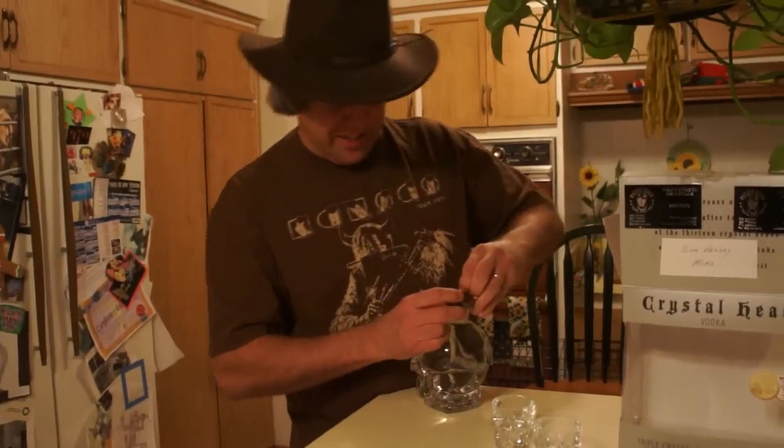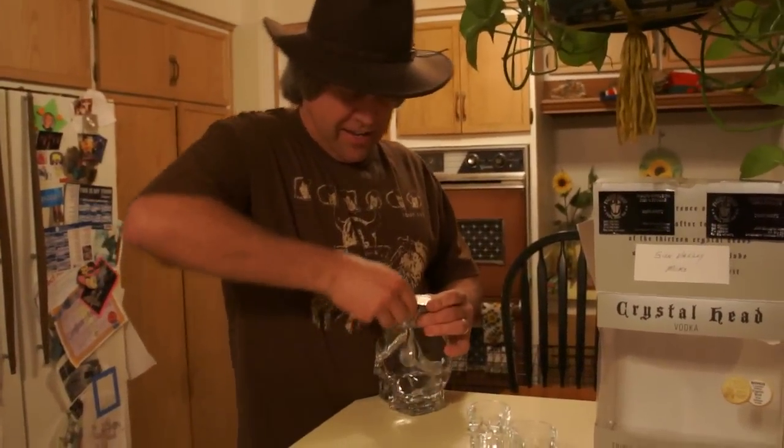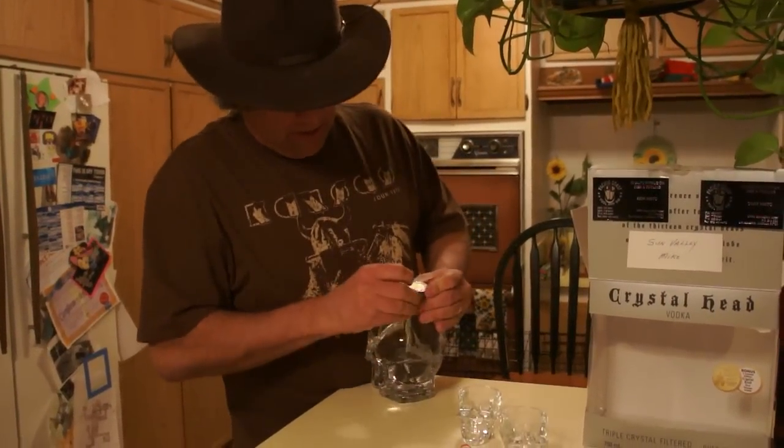Let's see if I can get the dark thing open — pull on the red. There's the red. Didn't know I was going to need glasses for this.